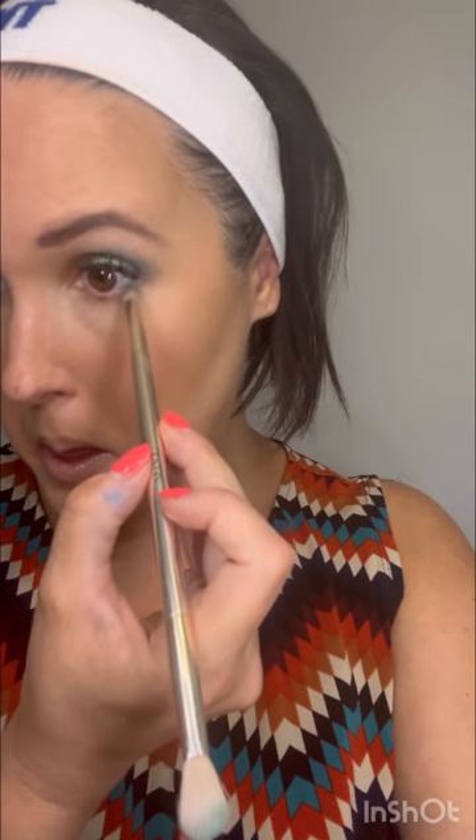I want to do a little bit of that on the bottom as well. Isn't that pretty? With these colors on the eyes, you can get away with these lighter cheek and lip colors — it's a very balanced look.